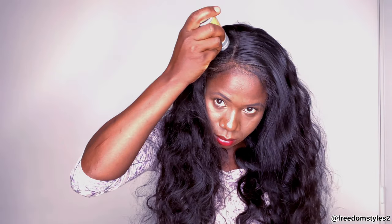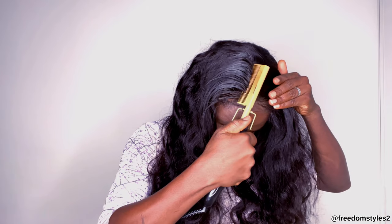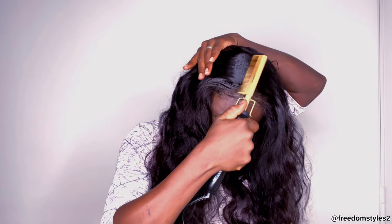Everybody usually asks about my side part style whenever I style my wig like this — side part like this, and I just put a little bit of hair at the back of my ear. A lot of people love it, and this is why I'm doing this style. I'll go ahead and use edge flyaway layers — you need this in your life — and a hot comb. It does a lot for wigs. If you want your wig to slay better, just grab flyaway layers and a hot comb.